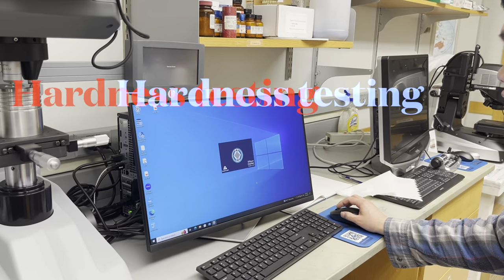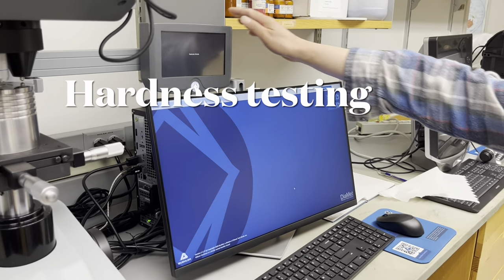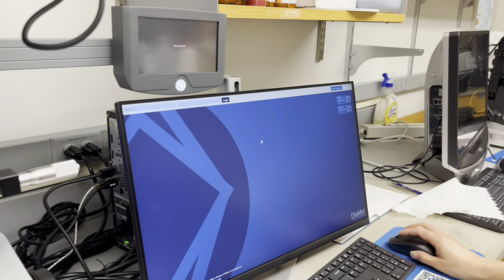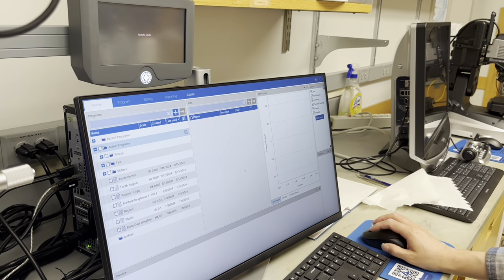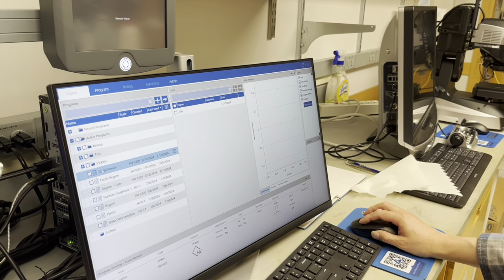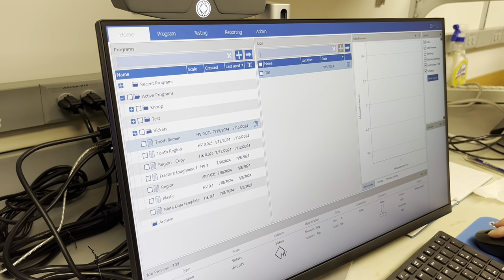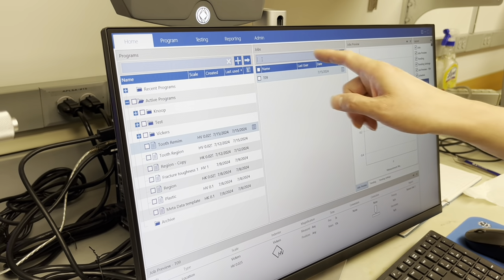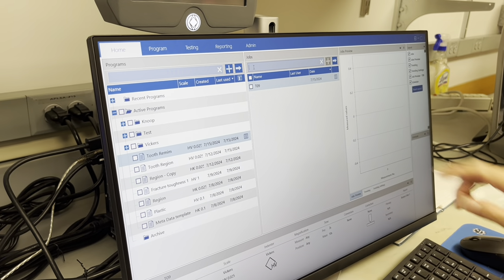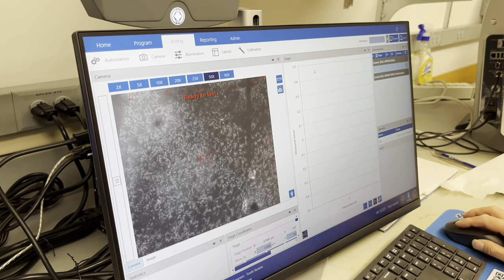When you start booting, it goes to remote mode. We are on the specimen. Right now we use the admin login — in the future we'll probably put different people's names. Now we do the hardness test. We already have T09; you can put a new job with a new support name using the plus sign, and then click OK.